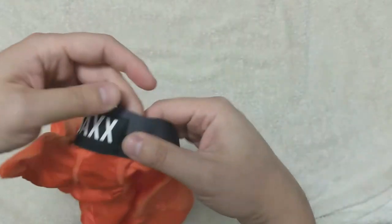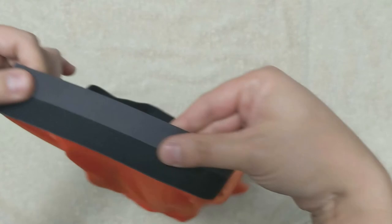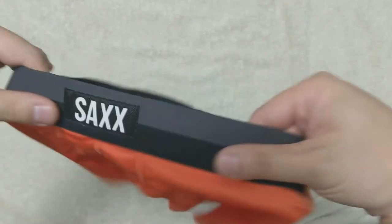The Saks logo is on a piece of fabric stitched onto the waistband. The waistband is two-toned and is stitched together on the back. I would hope they would have covered up the stitch to make it feel more premium.